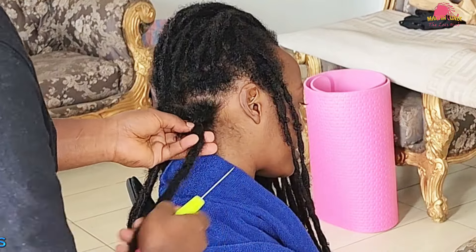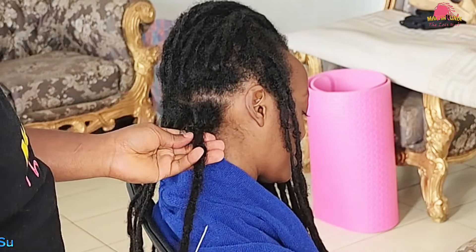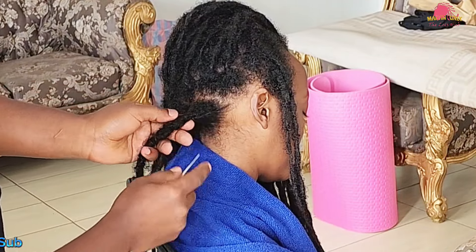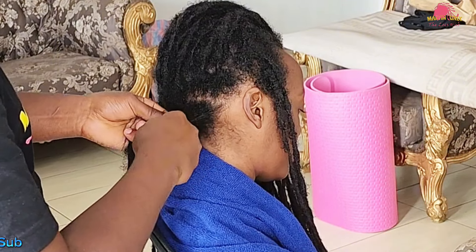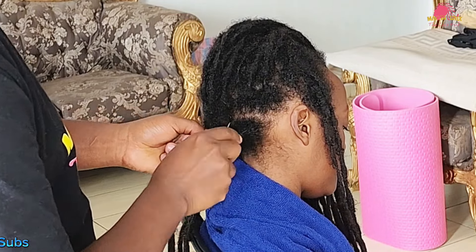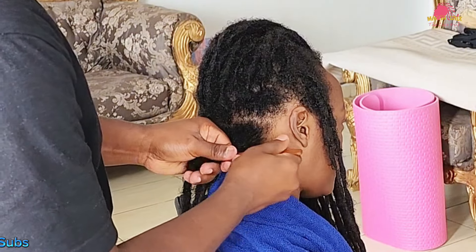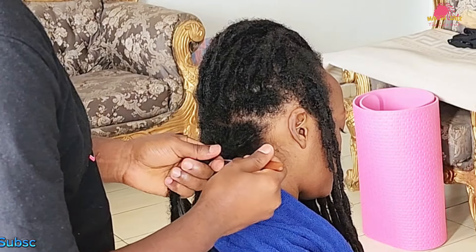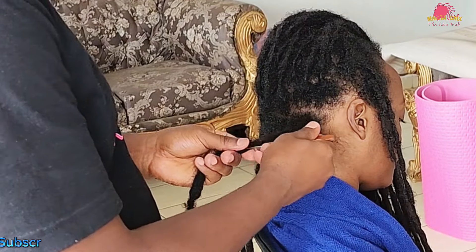We will begin by gathering the fraying hairs at the veins of the locks, gently pulling them toward the main strand without creating tension. Using a 0.5mm crochet needle, I will reattach the loose hairs by pulling them into the lock using a hooking motion, interchangeably using the vertical tilt and the dual rotational method to manage the loose hair strands around the roots into the main lock strand. This process is crucial for integrating loose hairs back into the lock, ensuring it maintains its structure and looks neat.